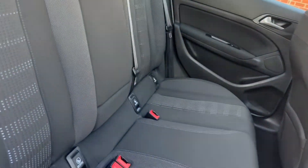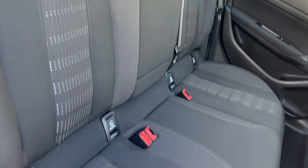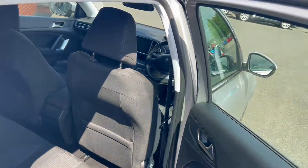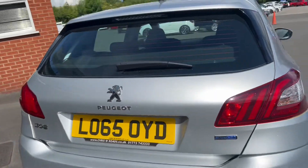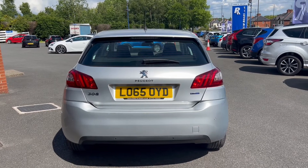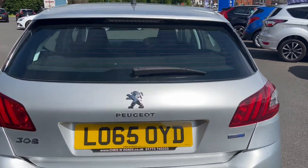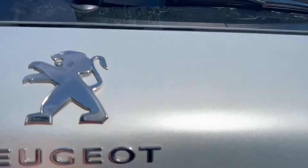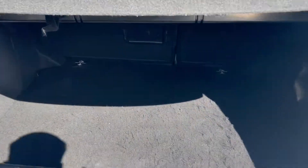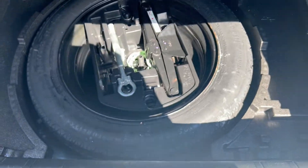Taking a look into the rear seats now, you'll get rear charge seat points towards the rear of the vehicle. Down below you will get rear parking sensors with this vehicle. For the boot space, you'll have a lip down below which will reveal a spare wheel.